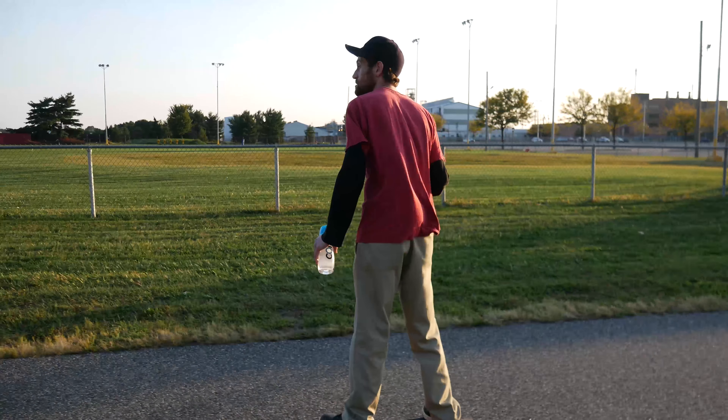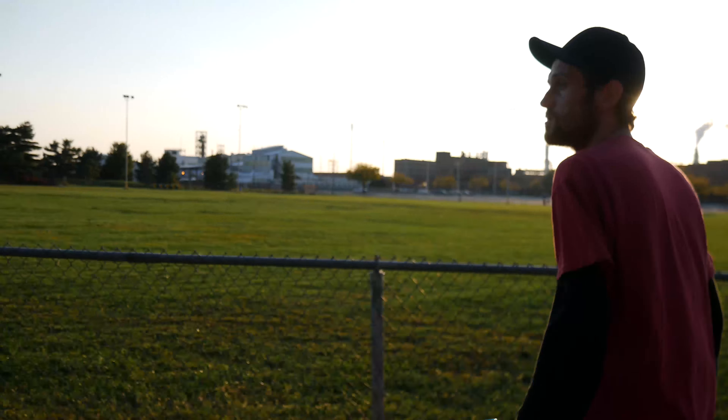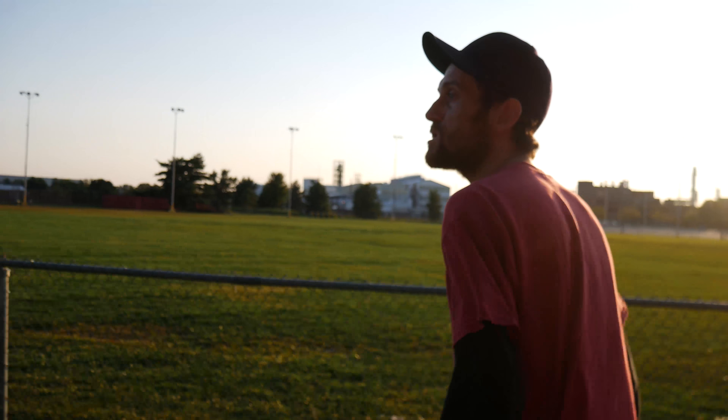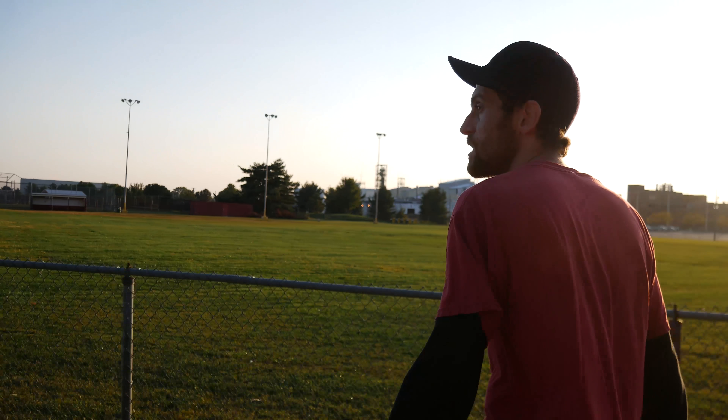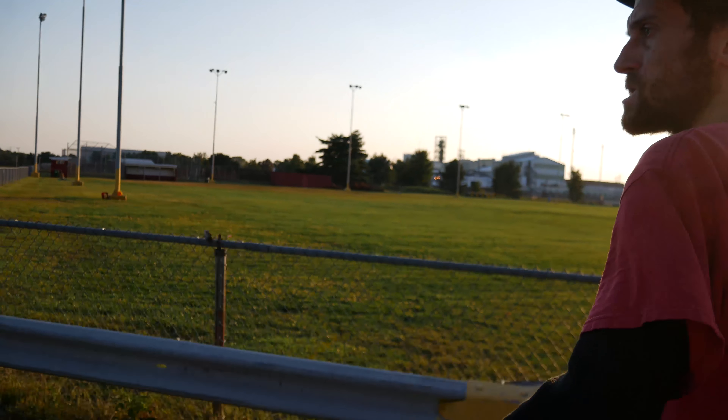What are we gonna do? What is this? This is an electric skateboard. This is my first time riding one. I don't know much about it. Hopefully I don't fall on my face.